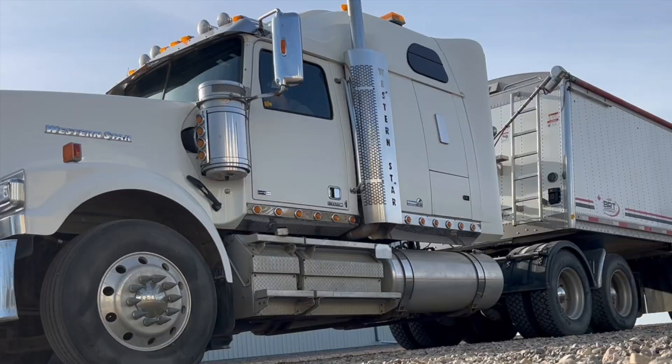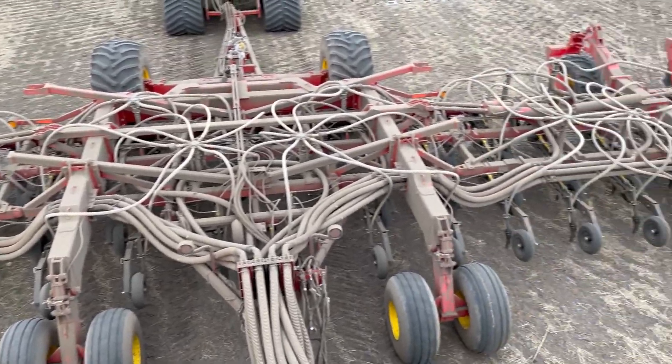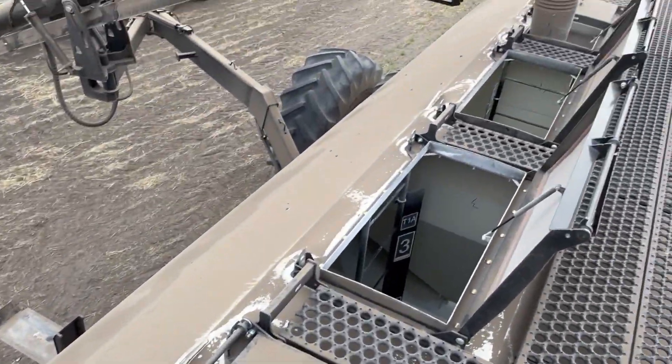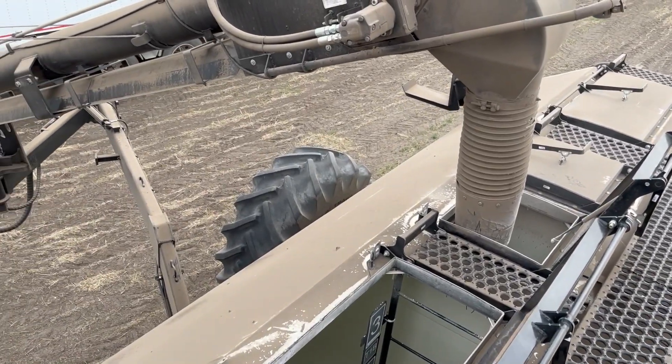Good morning. Let's go load a truck. We are done with wheat — we have about 3,000 acres of wheat seeded and we got switched over to canola yesterday. This semi needs to be loaded with fertilizer to put out the drill for canola around lunchtime.